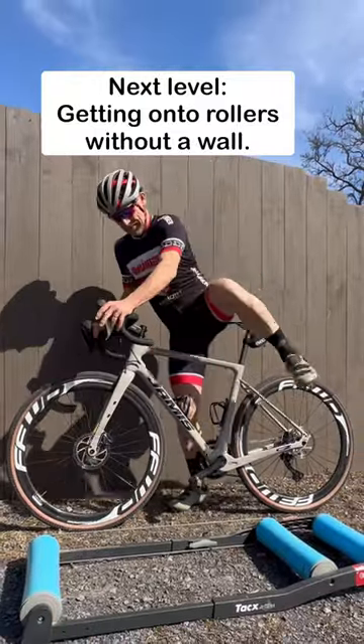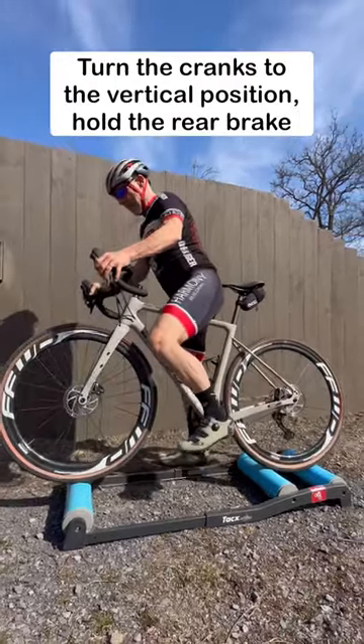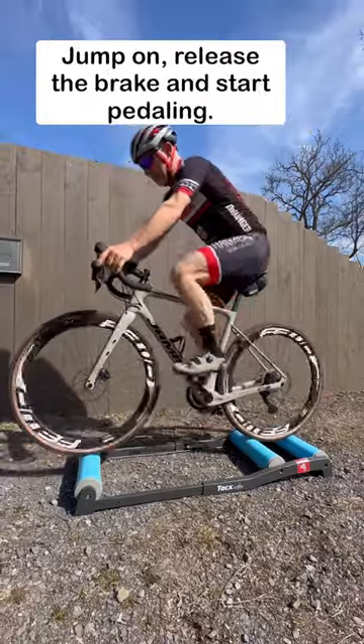The next level is getting onto rollers without a wall. Clip into one pedal, have the bike in a big gear, turn the cranks into vertical position, hold the rear brake, jump on, release the brake, start pedaling.